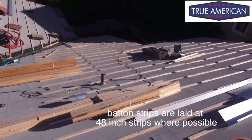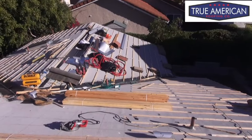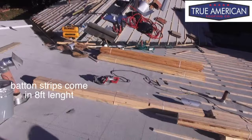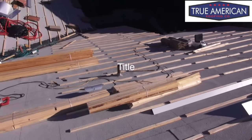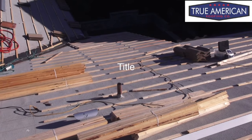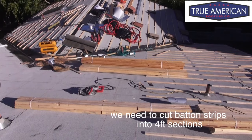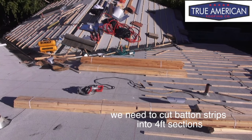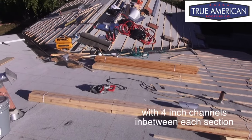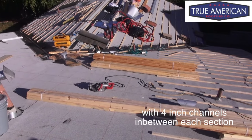So you can see we've got these laid out every four feet. The batten strips come in eight-foot lengths. We need to cut these down into four-foot sections and create a channel so the water can drain when it gets in between the tiles. This is a steep roof — 6 and 12 pitch — so we definitely need batten strips to help hold it. Now we're just marking these and getting them cut.